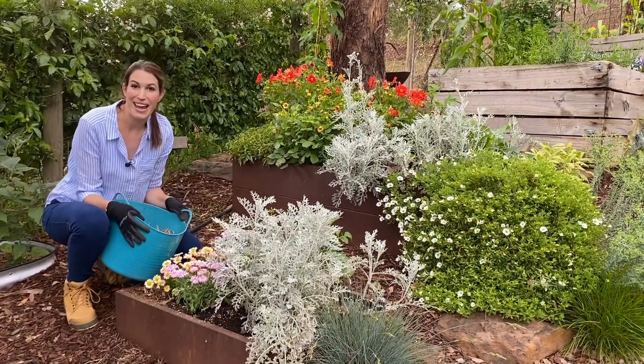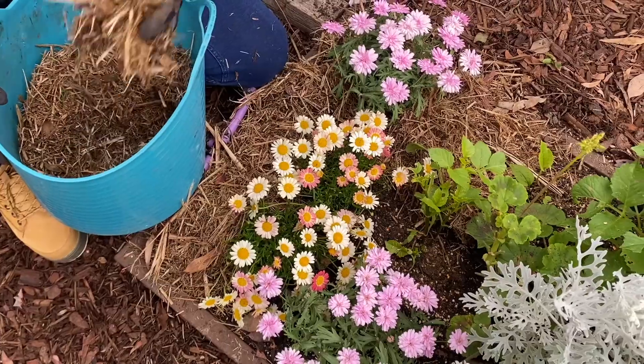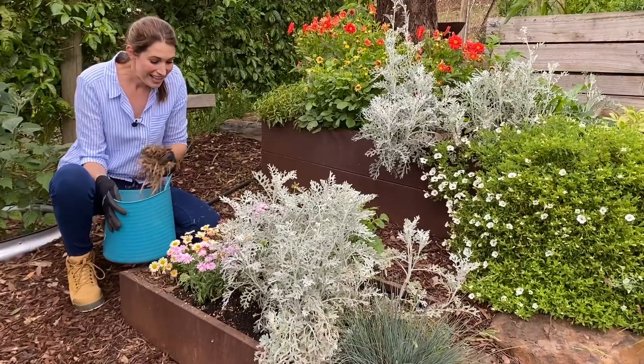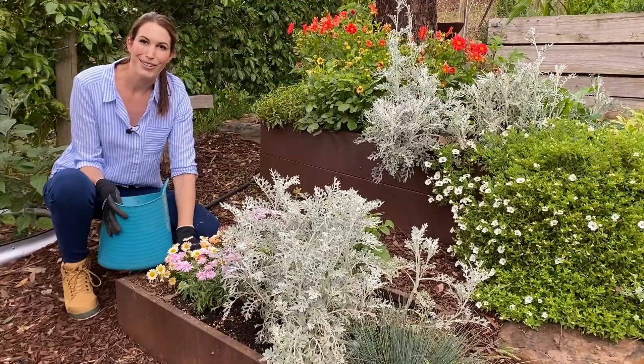Next I'm adding in sugarcane mulch. Sugarcane mulch helps to prevent water evaporation and as it breaks down it adds nutrients back into the soil.